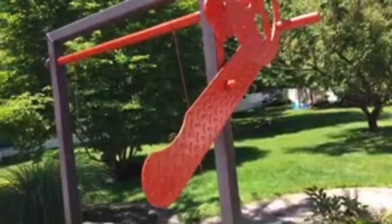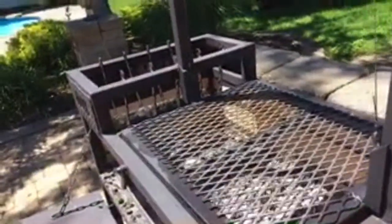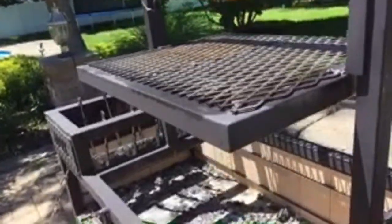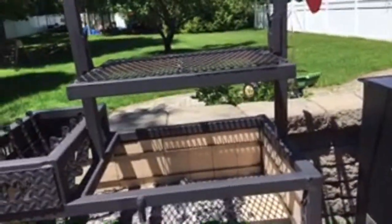Now if it gets too hot, you have to turn this crank mechanism right here, and it raises up the grill. So now the grill is up and it cooks. It's not as hot.